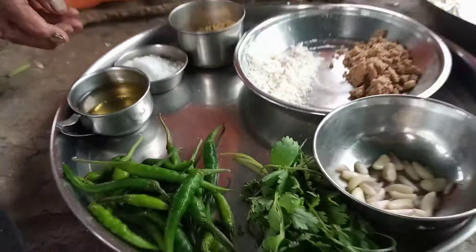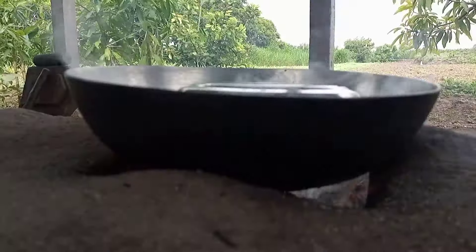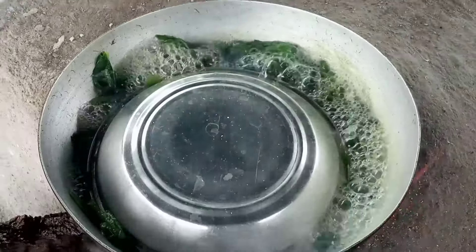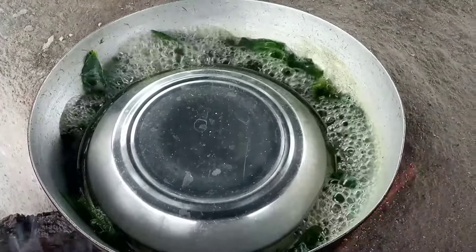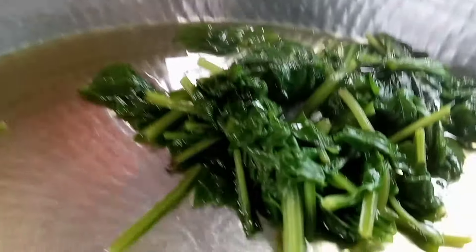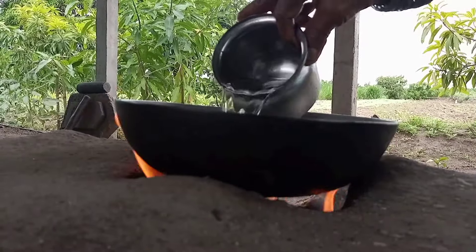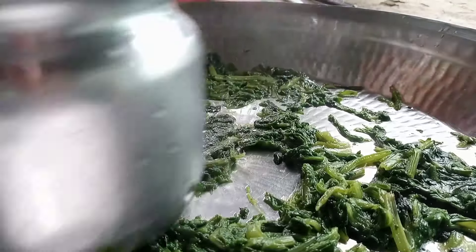Labrador. I'm going to put it in a little bit. I put some salt water in the hot water and cold water.